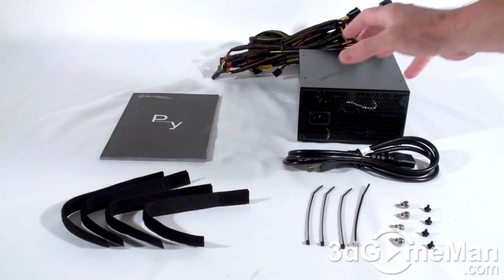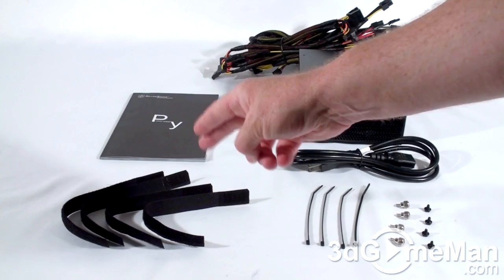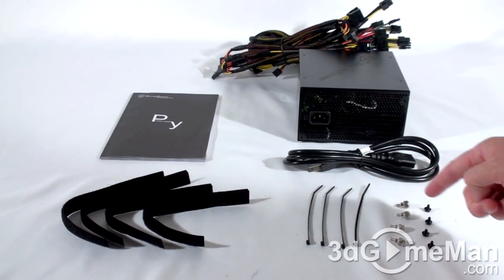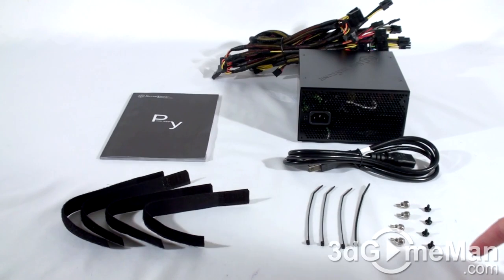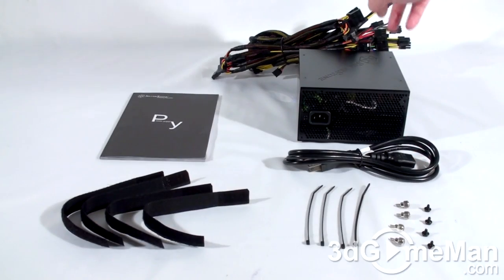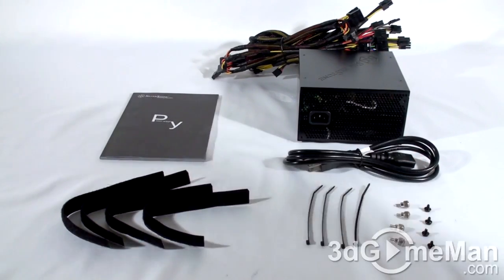What's included with this power supply is the user's manual, four Velcro tie downs, four cable ties, four thumb screws and four regular black screws for mounting the power supply in the case, as well as the power cord and the modular leads which are already attached.